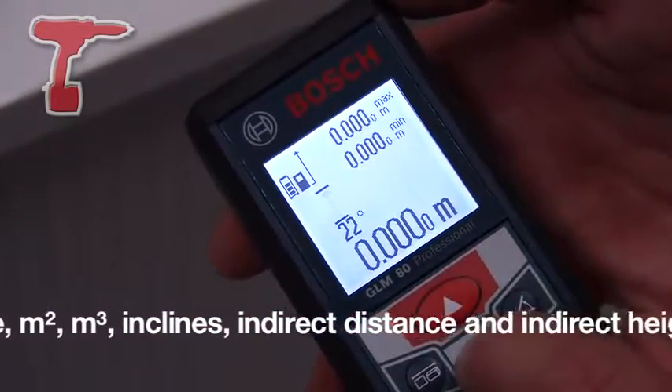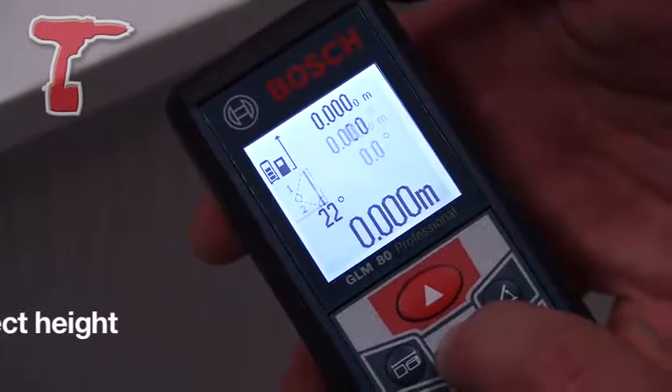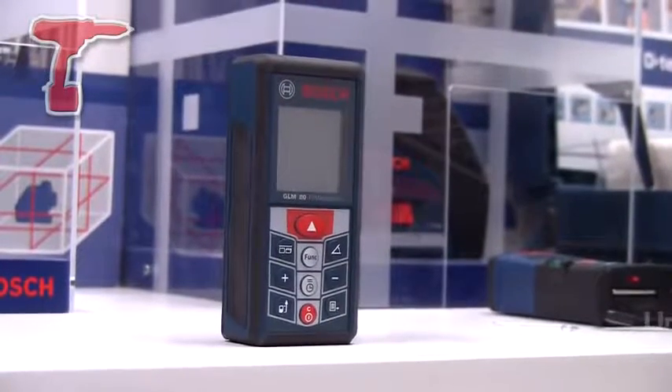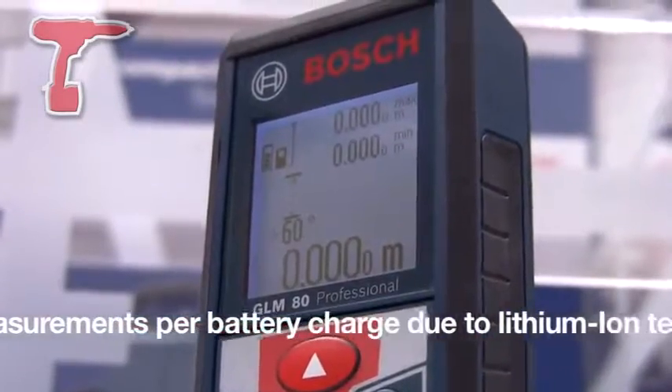The machine is IP54 rated, which means it has ingress, water and dust protection and can be used on all building sites. It's drop tested to 1 metre and it now runs off a 3.6 volt lithium-ion battery, meaning we can achieve 25,000 measurements per battery charge.